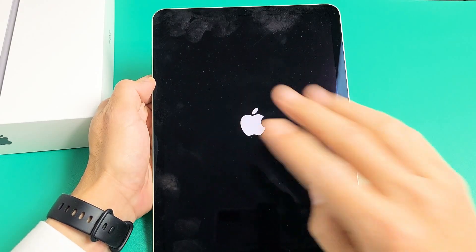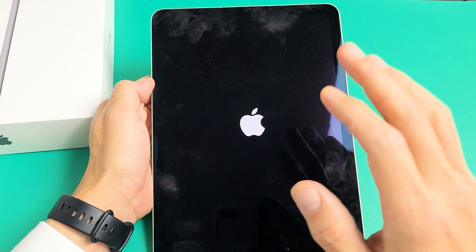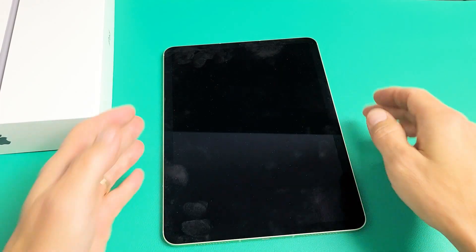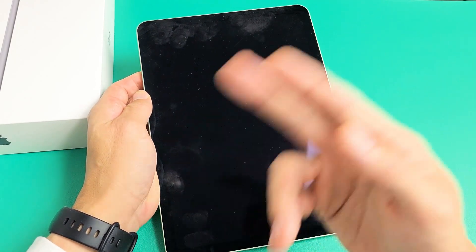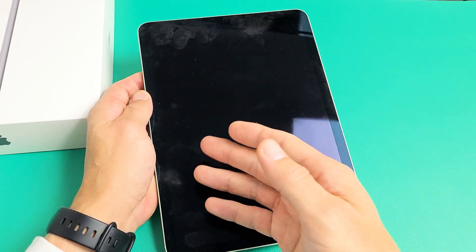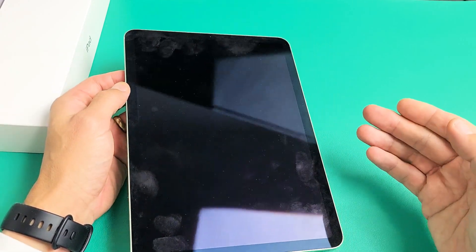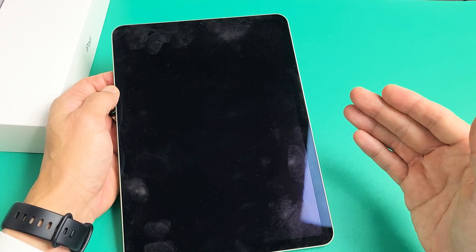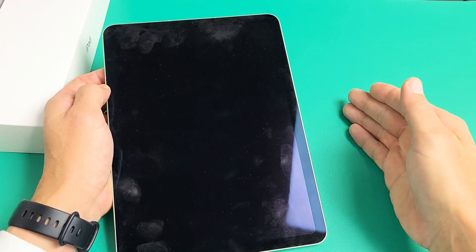Here's an iPad Air 4th generation. You have an issue where you're stuck in a boot loop or it's constantly restarting. I'm going to help you get up and running right now. Your issue is it just keeps restarting — you keep seeing the Apple logo, then it turns off, then turns back on. I'm going to get you guys up and running, and by the end of this video, at least 65% of you should be up and running. These are all easy steps you can do right now.